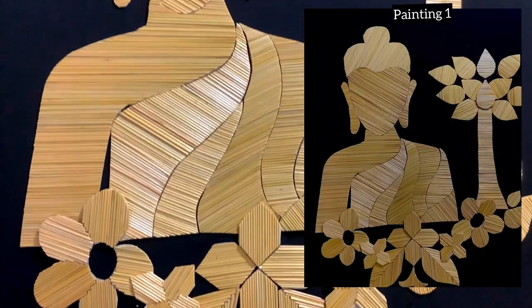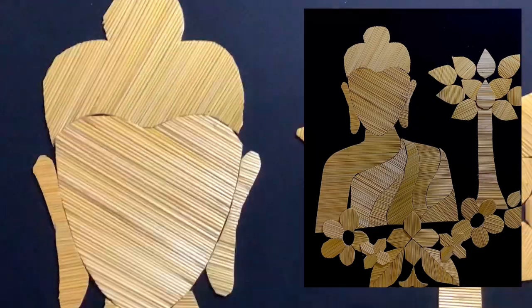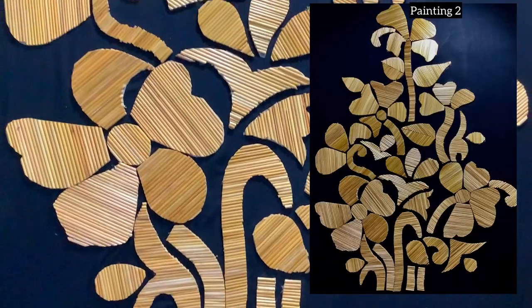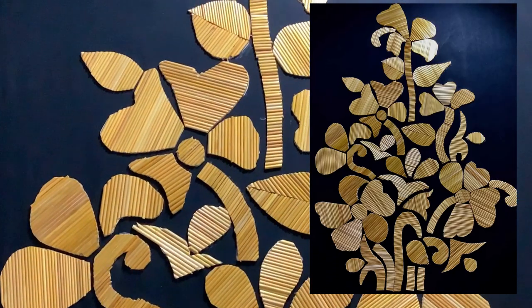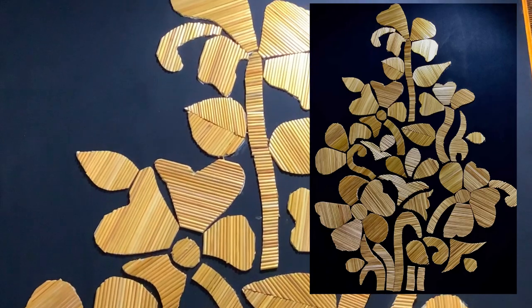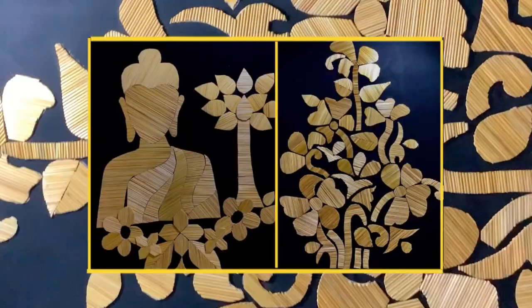And this is the complete final look of painting number one. After that, this is painting number two with the same technique I already showed you. I am unable to decide which one is better — please let me know what you think. Thank you for watching.